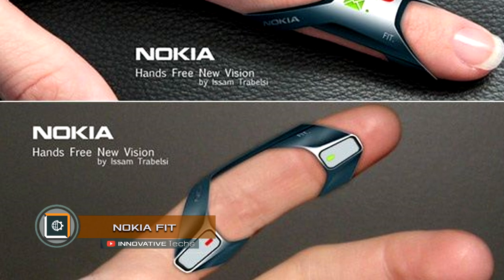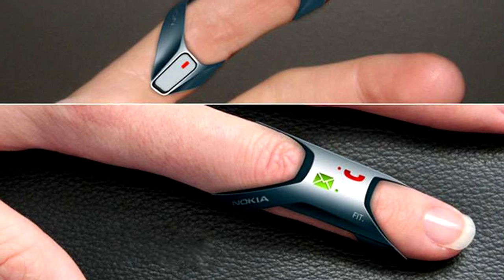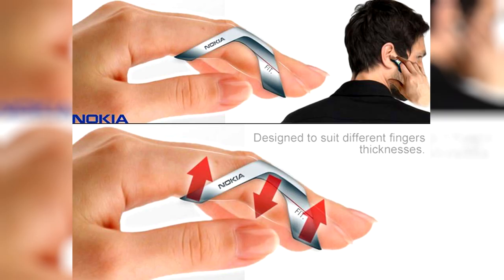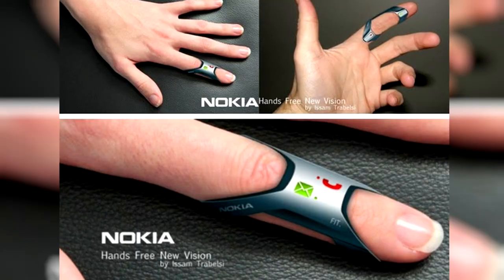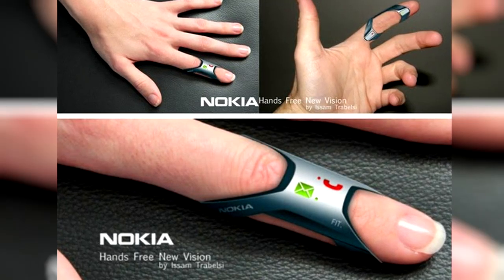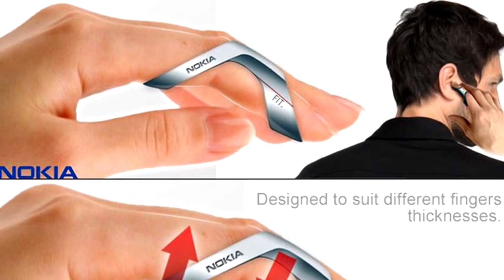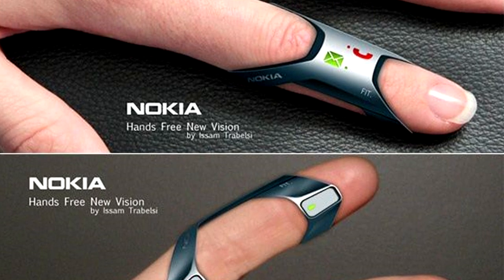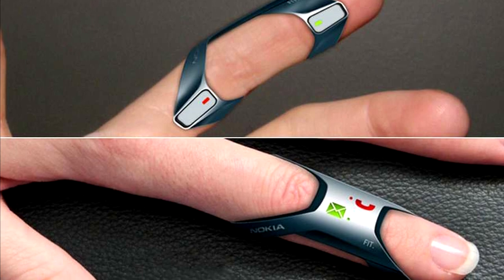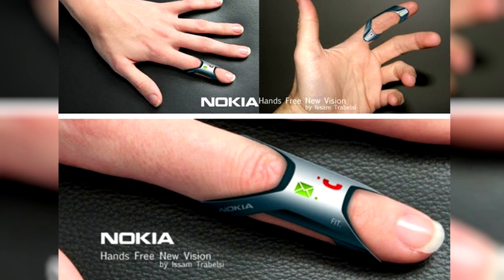Nokia Fit Designer: Issam Tribelsi from Yanko Design presented a very unusual concept from the wearable electronics sphere that gains more and more popularity. According to the idea of the inventor, the Nokia Fit Ring itself is a phone designed for convenient accepting and making of calls and message sending. The ring can remain on a finger even when in water, and the vibration can notify the user about an incoming message or call. The unusual ring is made of soft silicone and flexible rubber and does not constrain the wearer, allowing it to be carried by people with both thin and thick fingers.